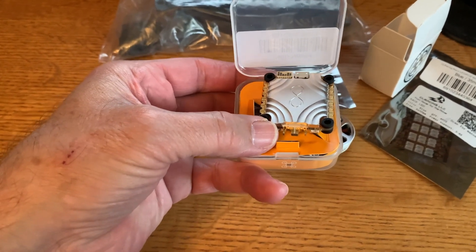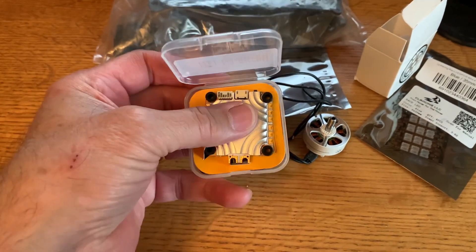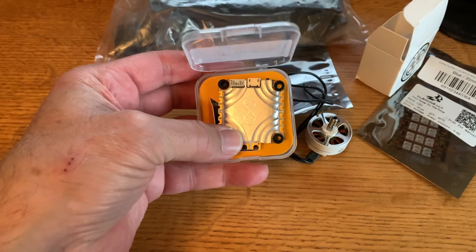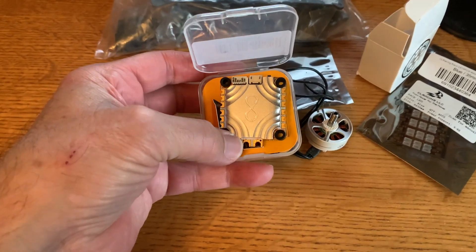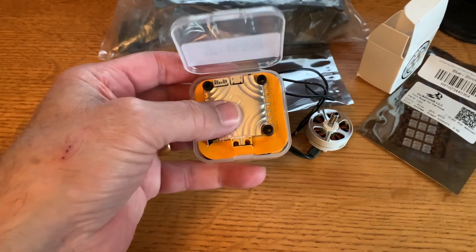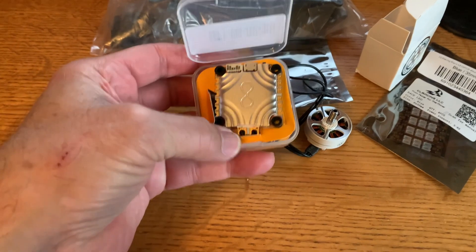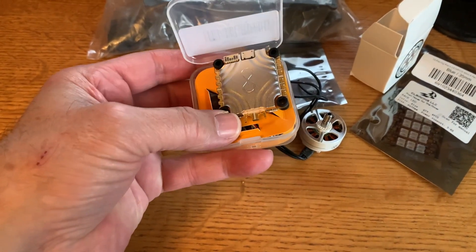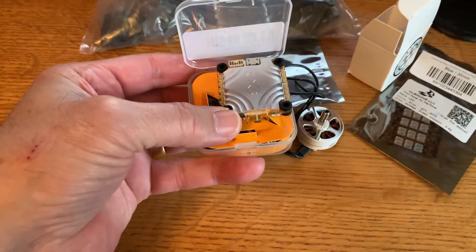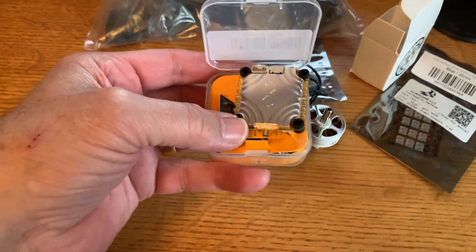Another thing I like about this flight controller is that it has a sealed heat sink design, which should be a little weather resistant. So for this build I'm going to be using a little bit of conformal coating, and hopefully if the weather turns or it starts raining, that will be an advantage. The heat sink is fairly large and aluminum, so it is lighter weight but it's going to dissipate a lot of heat, which should make the whole build more reliable.